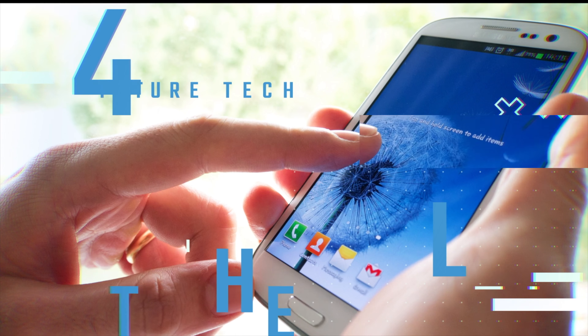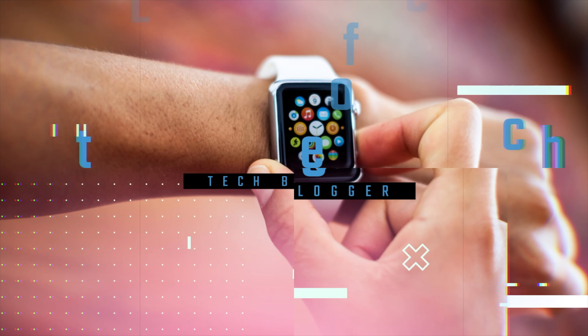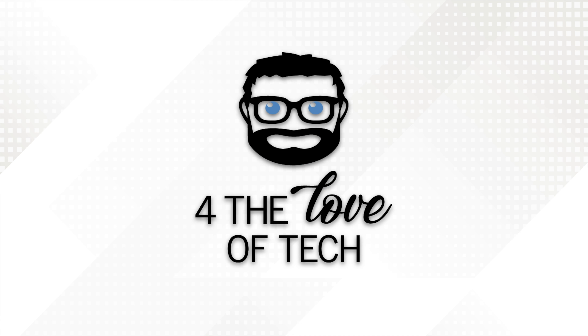Hey guys, Aaron here for The Love of Tech. Thanks for checking out my video. Before I get started, I'm gonna do things a little bit different today — we're doing a free giveaway.